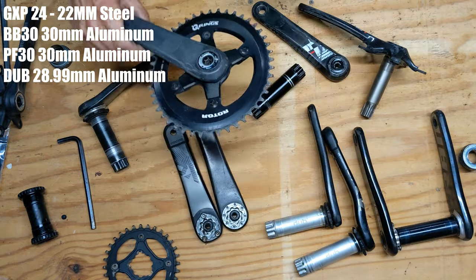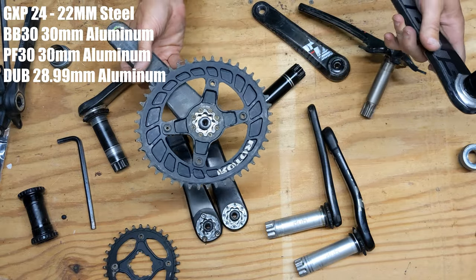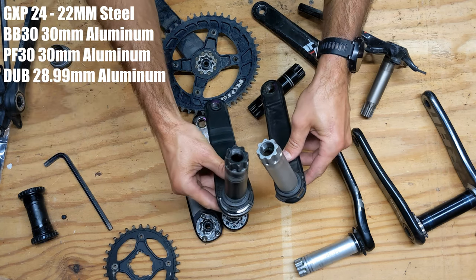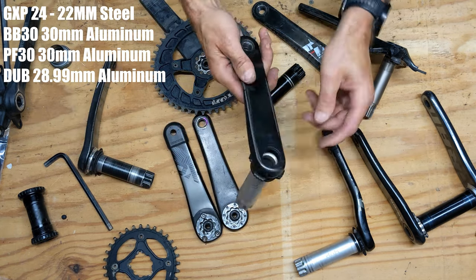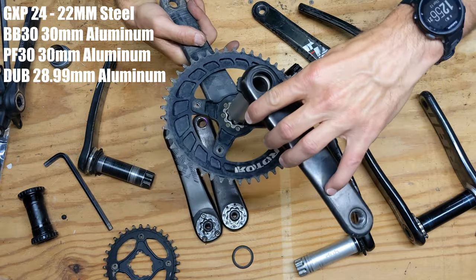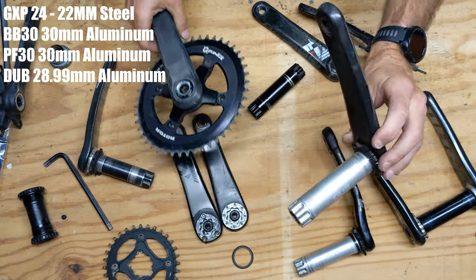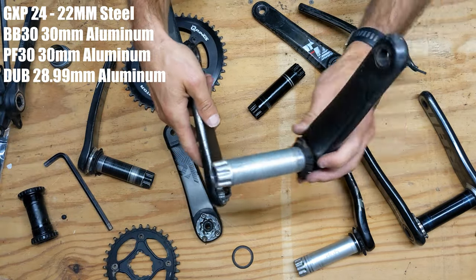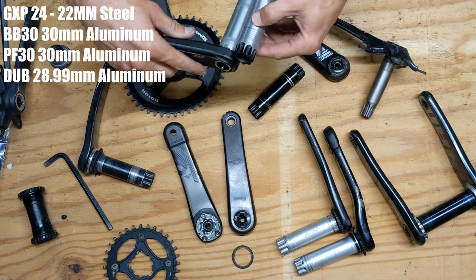Here's an 8 bolt pattern Press Fit 30 — not super common but they exist. One fascinating thing is the pattern on this 30mm spindle is identical to the DUB pattern. So you can actually take a non-drive-side DUB power meter or crank set and pair it with a Press Fit 30 drive side from the old version and they go together perfectly. I've done this several times — if I have a different chainring set I want to use, I'll just swap the drive side rather than pulling out the whole crank.